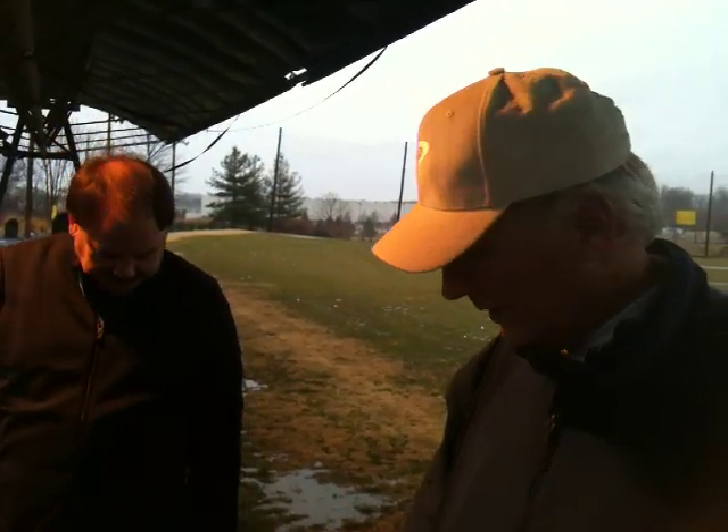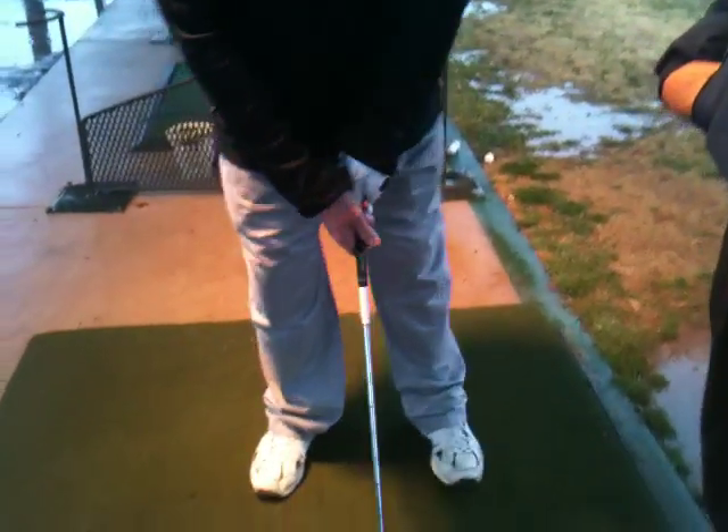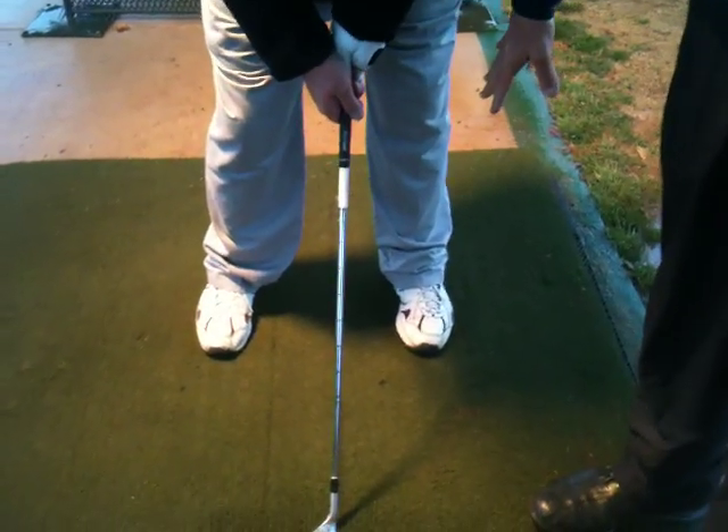Rainy afternoon here at Waters Landing Golf Park. We're out here with Dave, and Dave, go ahead and do the set-up for me once. We're working on his pitch shot, and I want you to zoom in on his left shoe there.